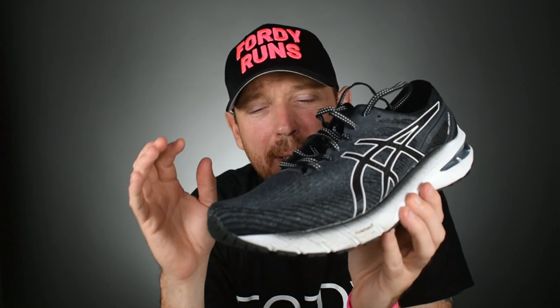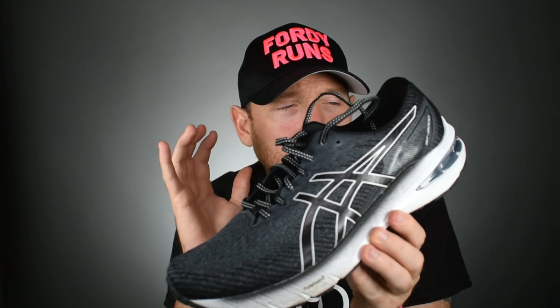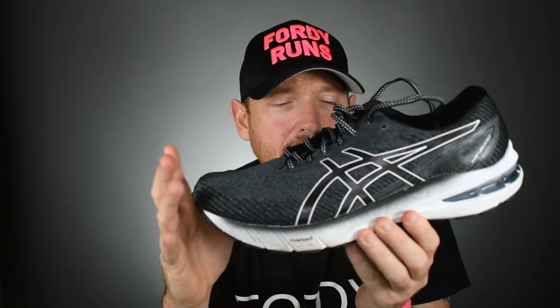The changes they've made are a big improvement and I think it was needed. They seem to have softened it up a little bit, which was one of the biggest complaints of the previous version. That's made the ride a little bit more fun — well, probably 'fun' is the wrong word. This is the problem with stability shoes: they're just not fun. But in fairness to ASICS, they have made improvements over version 9.